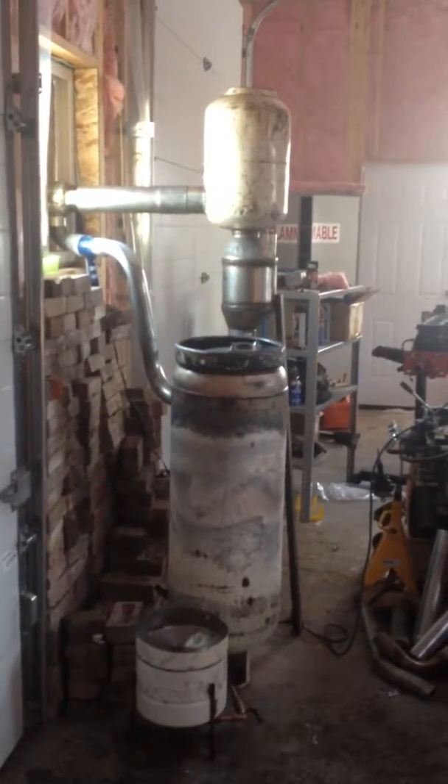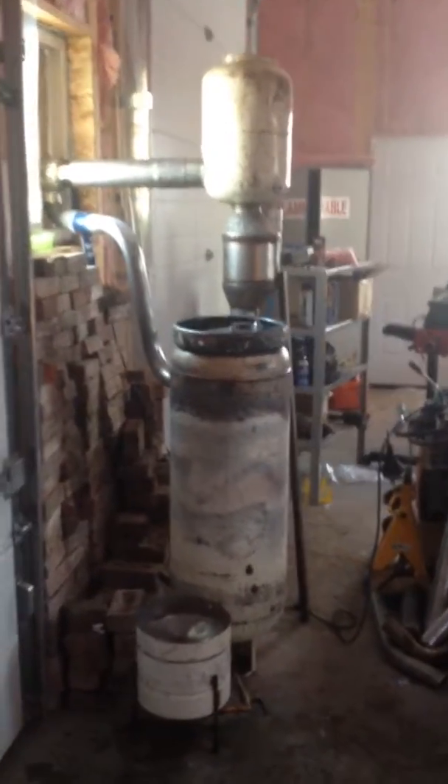I did a couple of modifications to help scavenge more heat. On the exhaust side — I'll show you the burn happening here first. Got a pretty good burn happening in there.